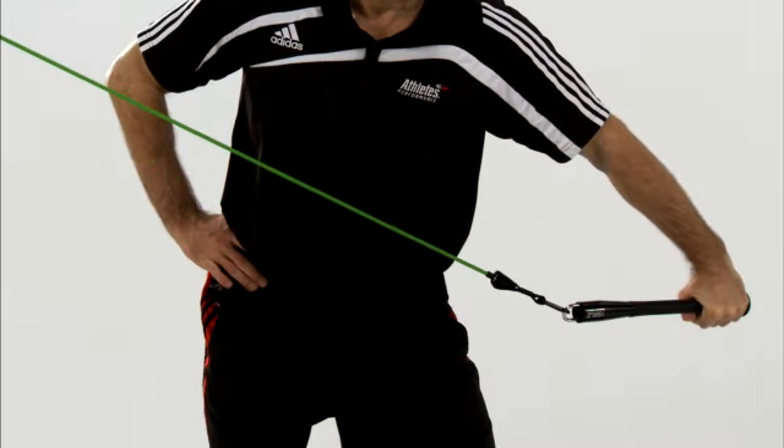So if you want to better integrate your hips, torso, and shoulders, and add some wrist stability, use the Stability Chop One-Arm Drill.